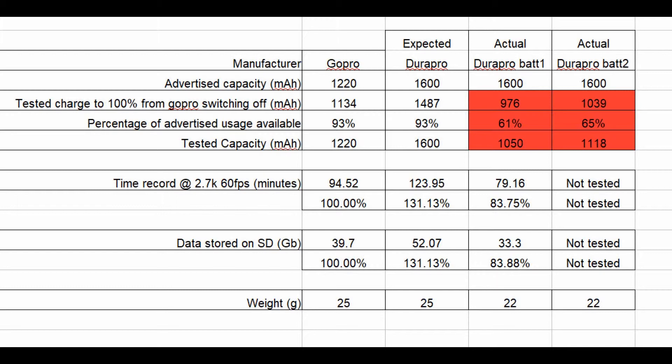As you can see here, I've documented all the figures. It changes now from about 95 minutes with the GoPro, which should have been about 2 hours with these Durapro batteries. In actual fact, it's nowhere near that — it's only about 80 minutes. So we've been shortchanged significantly on this.